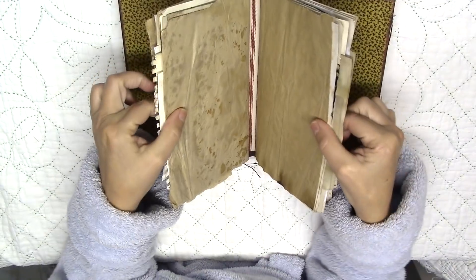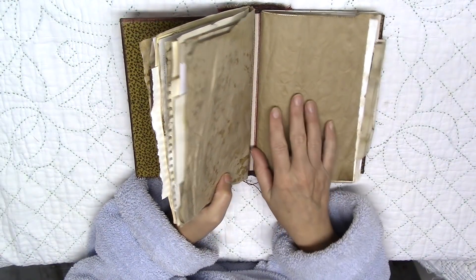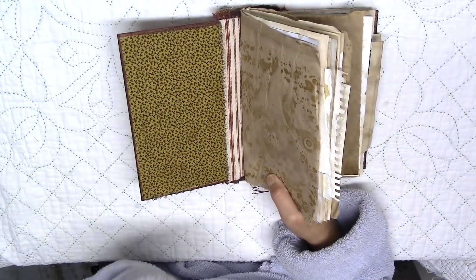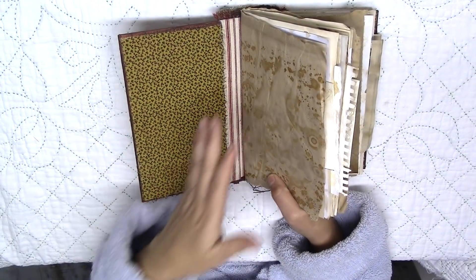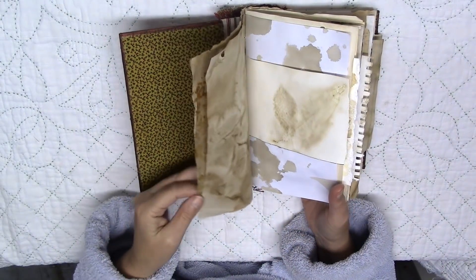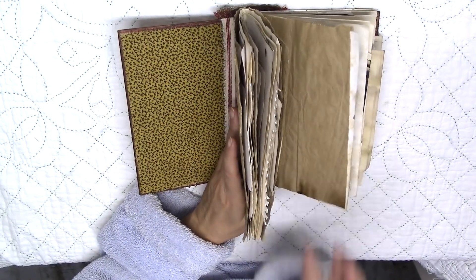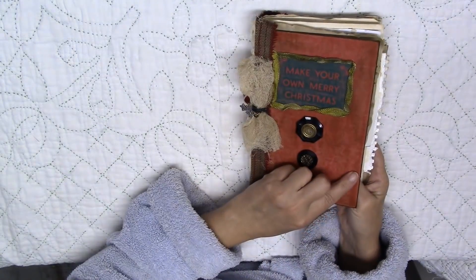I didn't put a lot of paper in here because my intention is to glue down pictures of some Christmas things. I have these Christmas books I'm selling in my Etsy shop, and I loved the pictures on them — they were so beautiful. I made an envelope out of one of the pages and I thought I'd cut them up and put them in this book. I don't really have a lot of Christmas supplies, so I was even begging my daughter if she had any Christmas things. But I'm in the little house now and things are going to look up — so this is my first Christmas journal in my little house.